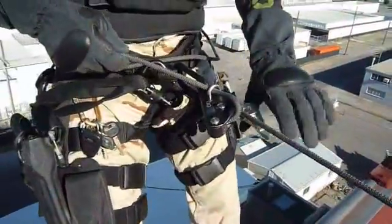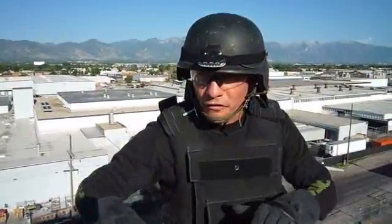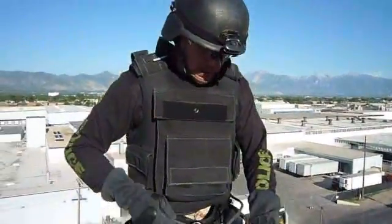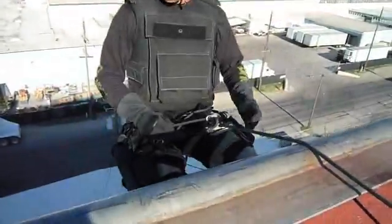Heels stay on the edge. There are several ways to negotiate the edge. If I want a smaller profile, I can lay on the edge or sit on the edge and actually roll over as a low-profile entry. If I don't care about profile or silhouette, I can lean out like I normally would on a normal descent control device. I can step over and lean over until I'm comfortable, take a few controlled steps down, and I'm on the wall.